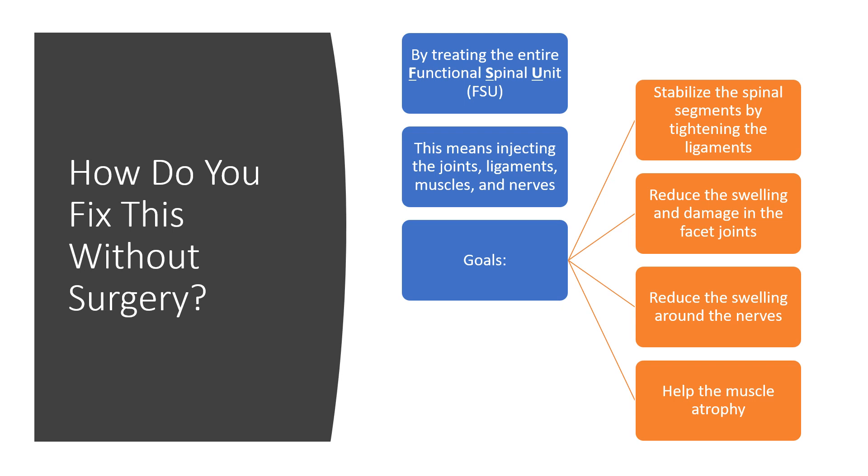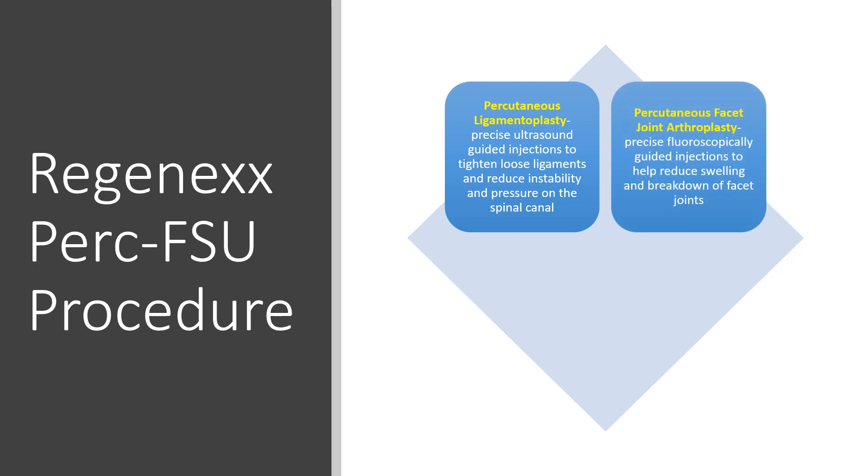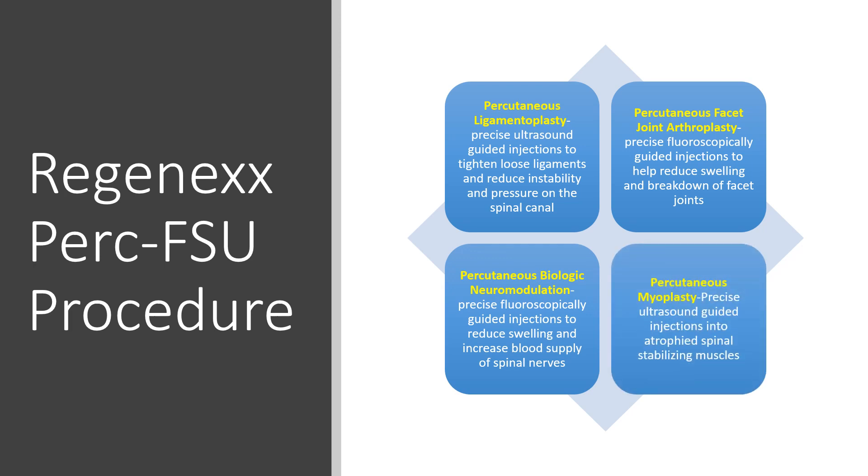The PERC-FSU procedure works by going after that entire functional spinal unit — all of those different things: the joints, the ligaments, the muscles, and the nerves. And it's really four different procedures in one. We're going to be treating the ligaments, the joints, the nerves, and the muscles.